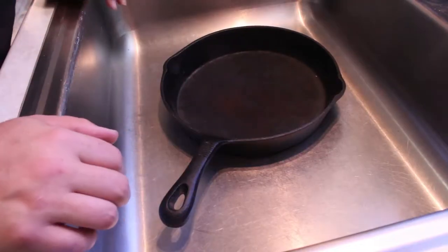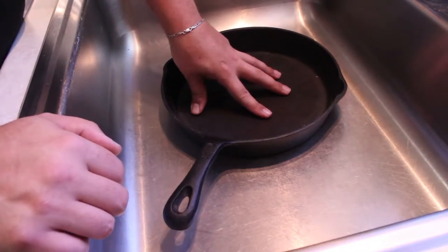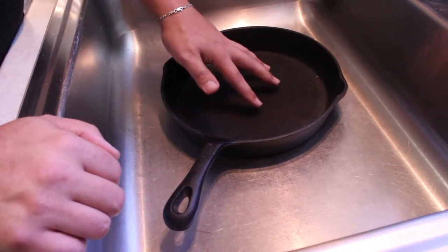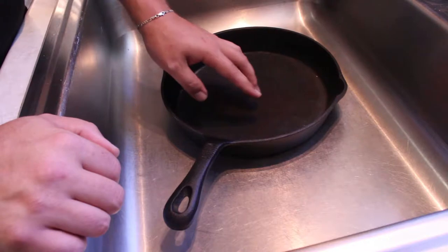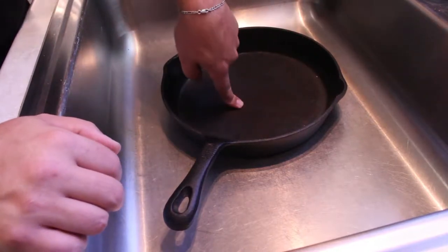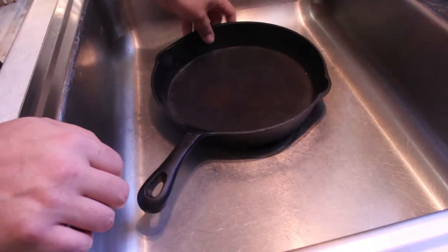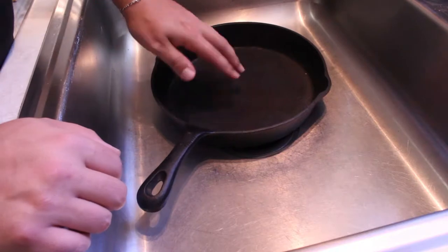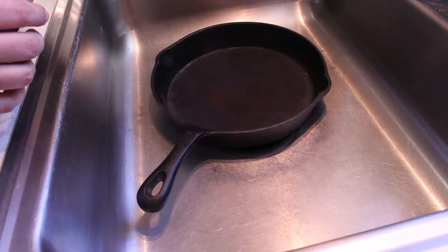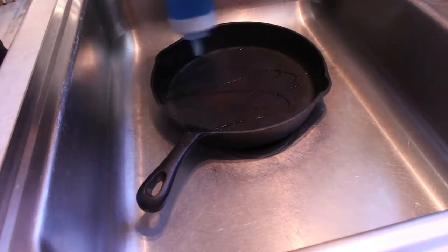Well, after shooting that intro twice, here we are over at the sink. Like I said, we will be using soap and water to clean this. Once you have this fully seasoned and you've got a good non-stick surface, you don't want to be using soap — that will take away what you have in there. But right now we do want to take away what we have in there because this is gross. I don't know if this is baked-on food or rust or a combination of both. Here's the outside.